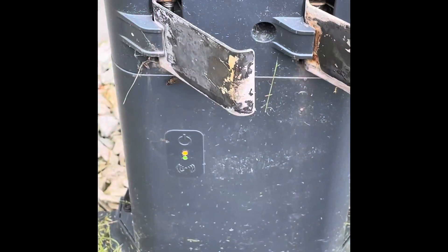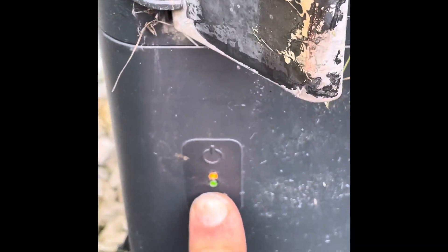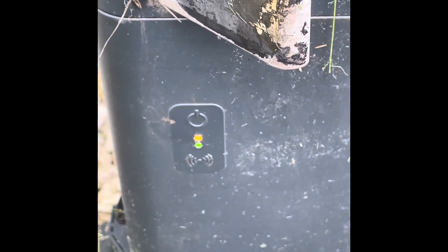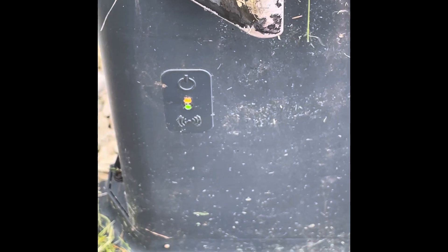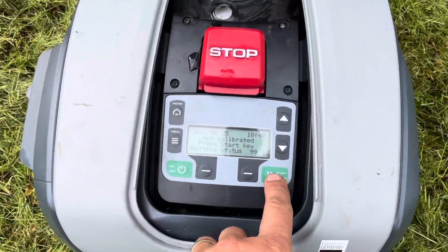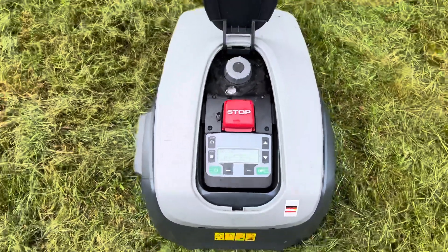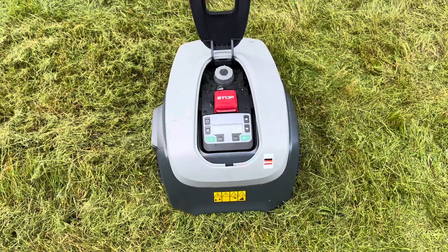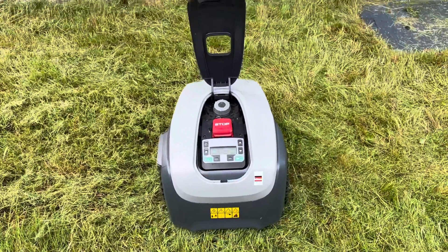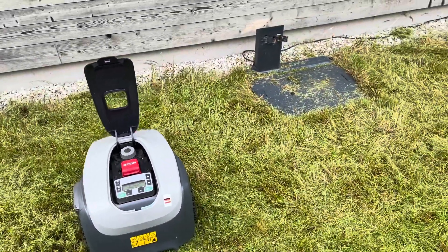One more piece of advice: if this little green light keeps flashing on your charging station, all you have to do is disconnect the power supply and wait 10 seconds before reconnecting. It's supposed to be a solid green light, otherwise you'll get the cable signal error again. If you like this video and found it helpful, please subscribe and leave a like. Now, the moment of truth — voila, up and running again! Good luck guys!